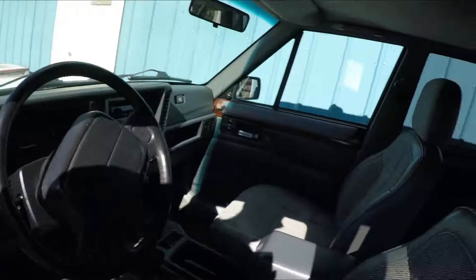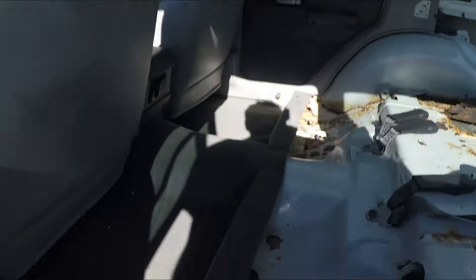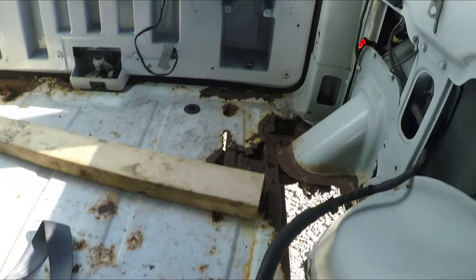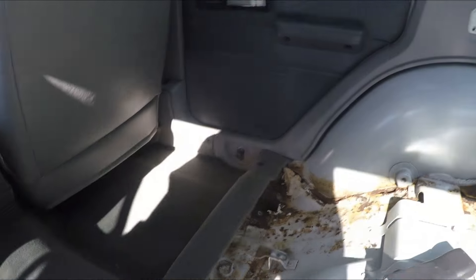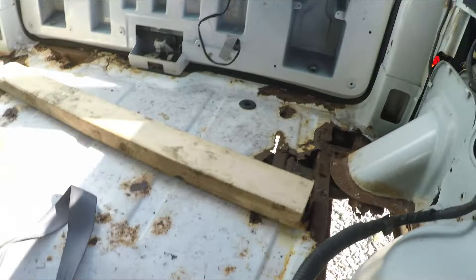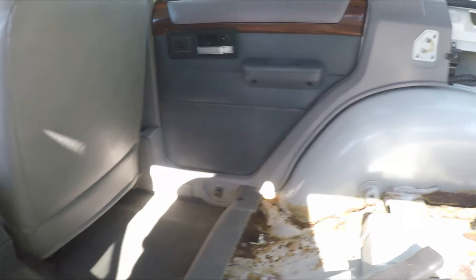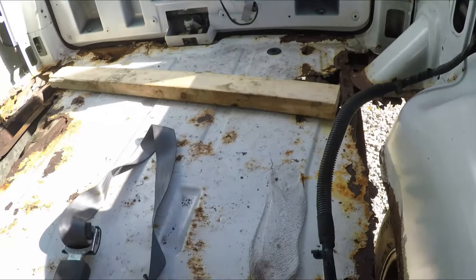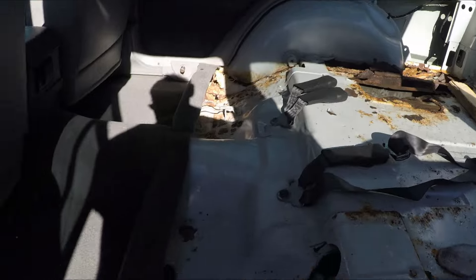You might be wondering why am I parting this Jeep out, because it looks fairly decent on the outside, but looks can be deceiving. I think this one's a little too far gone to be resurrected. There's really not a frame rail under this anywhere. I can't put it on a lift, and when I drive it I'm going to have to drive it really slow — not much over 25 miles an hour — because I'm afraid the frame will actually break.